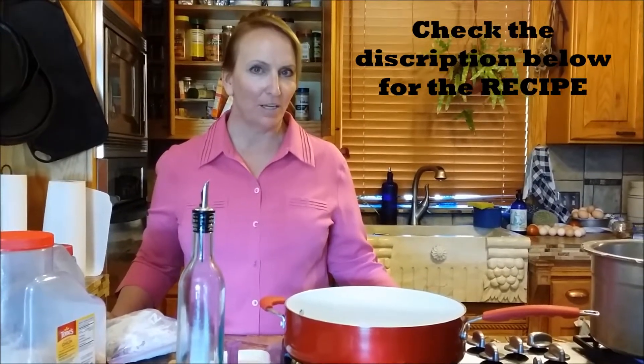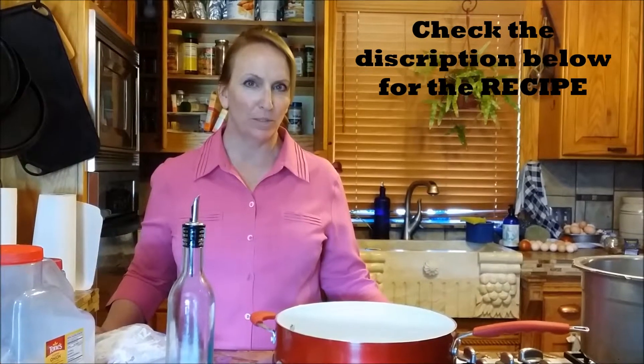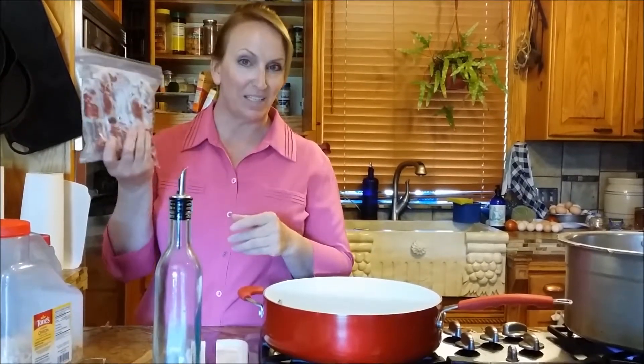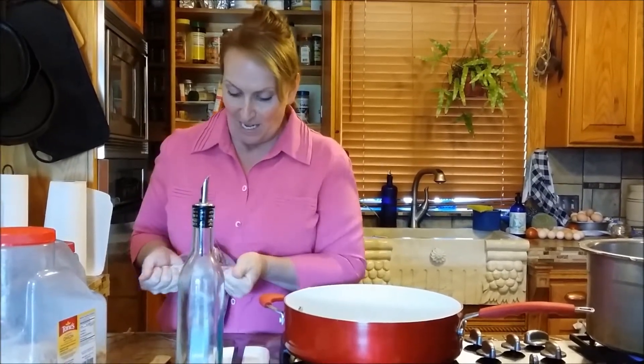We are going to make goulash. I've been wanting to show you some of my little tricks for pasta dishes and how I do my meat. I buy the hamburger in the great big packages — all my meat that way — it's just so much cheaper. Then we separate it out into freezer bags.